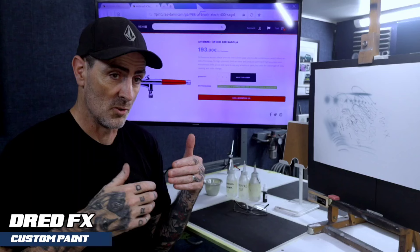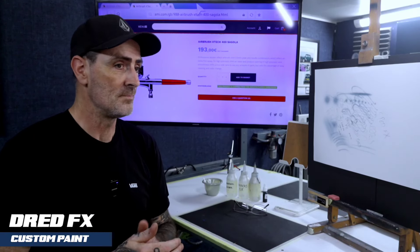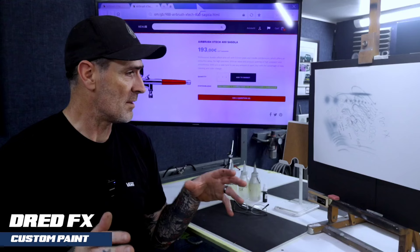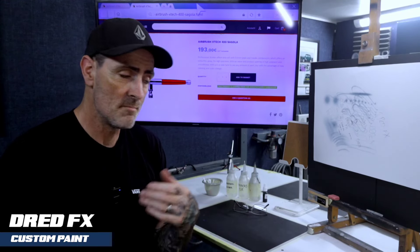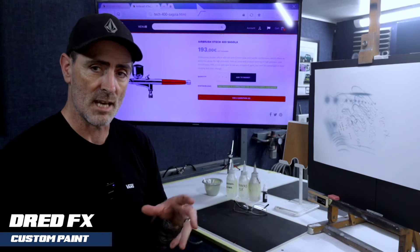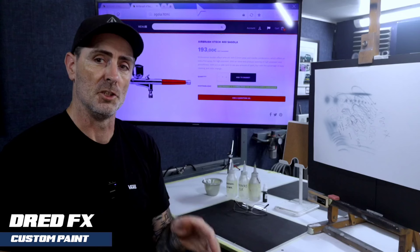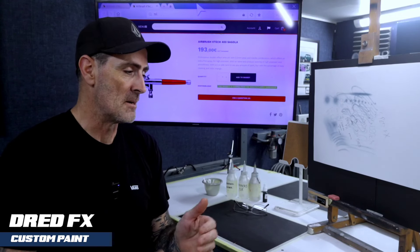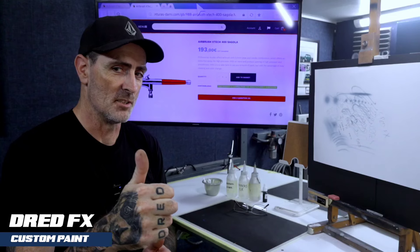I'm trying to push across to social media groups and airbrush forums because a lot of this is for beginners — getting you beginners up and running with products, reviews, step-by-steps, little tech videos and things like that, just to get you genned up and on your journey the right way. Thanks again for watching and I will see you in the next one. Cheers.